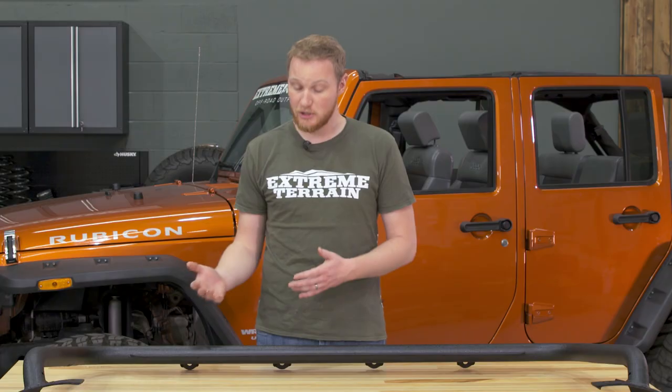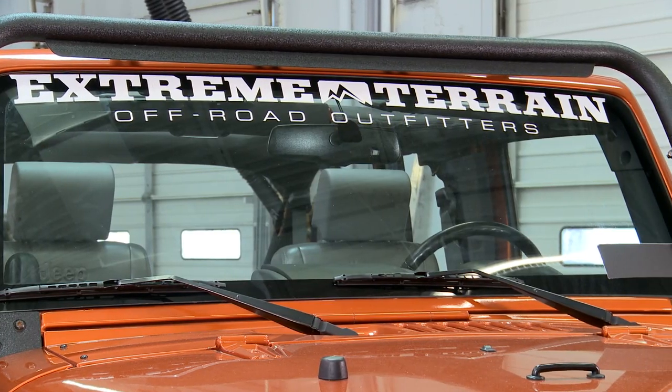This bar also has a little bit of a wind dam right up here that will help with any whistling that could occur from wind rushing between the light bar and the top of the windshield. It also gives the bar a little bit more of a finished look.